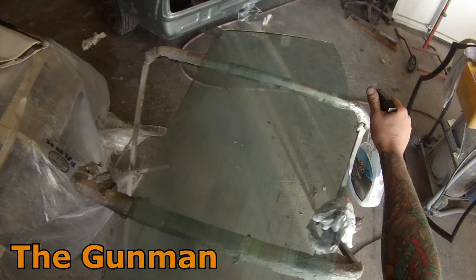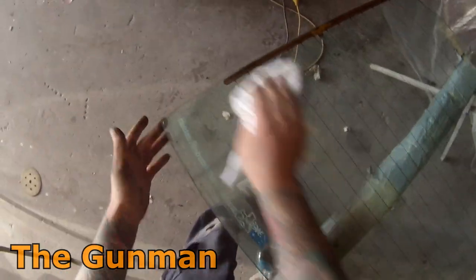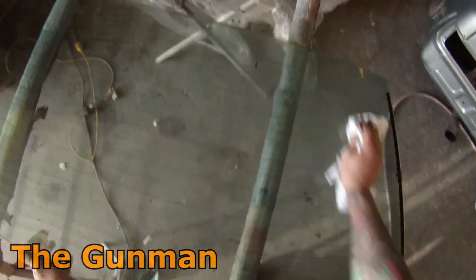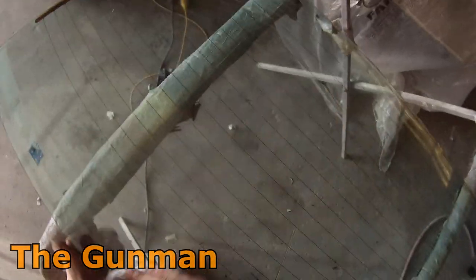I know this is a little bit of a different video than most of my videos, which are mainly dedicated to spray painting, but there's more than just spraying a car going into the repair process and this is part of a video set on my VL Commodore, so I wanted to do an entire video set of it.